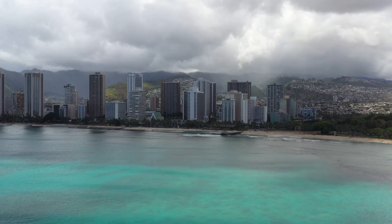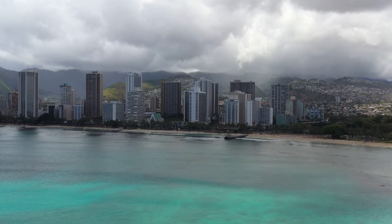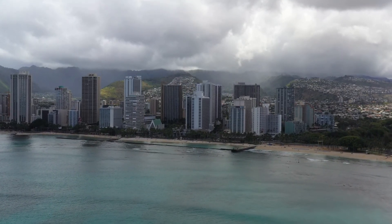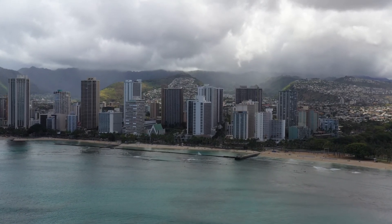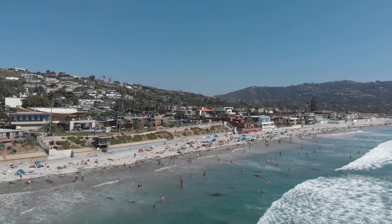This exercise is good for reducing the likelihood of macular dystrophy, improves blood circulation, and the ability of the eyes to focus. Ideally, this exercise should be done 3 to 5 times a week.